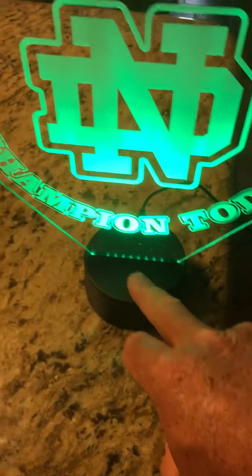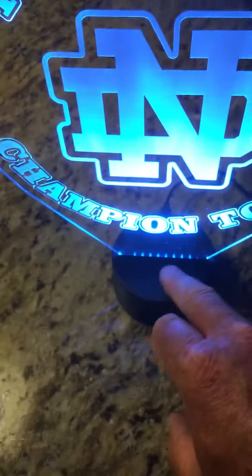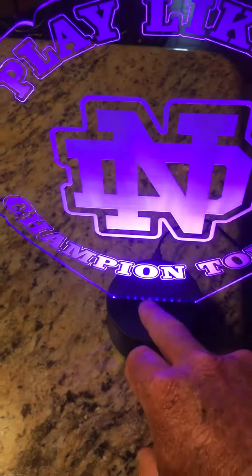Now I'm going to explain how this light works. There's a button here — it looks like a button, but it's actually a sensor. You just slide your finger across that sensor and it'll change to the different colors that you want.